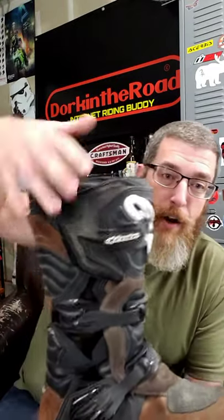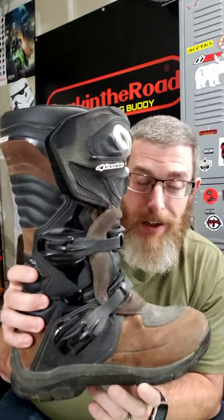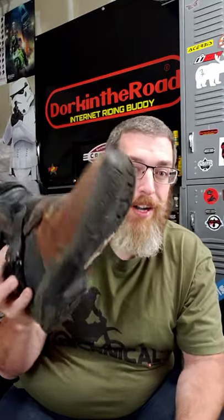They're waterproof and a great combination of protection and comfort. You've got a lot of hard plastic protection here but also a hinged ankle that makes walking around off the bike really easy and comfortable. The tread on the bottom is good so you can actually get traction while walking around off the bike — up in the woods, snow, wherever you are. They're awesome.